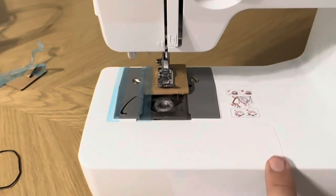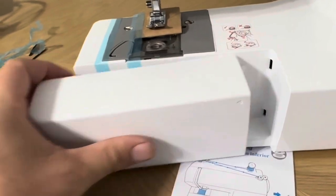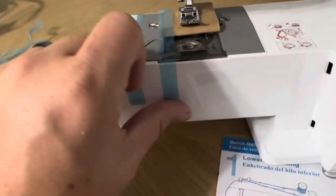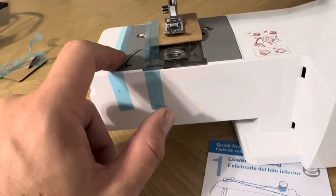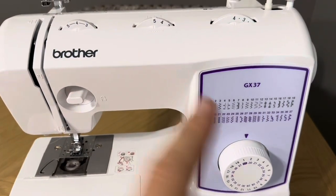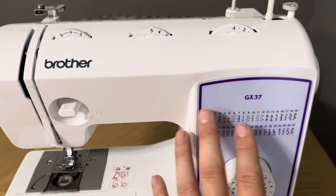To get the tape off, you're actually going to want to slide this storage container off. It just slides out quite literally — you pull it and it slides out. Then you'll have these two pieces of tape that you take off to remove the cardboard and get the machine ready to use. That is the unboxing of the Brother GX37 sewing machine.